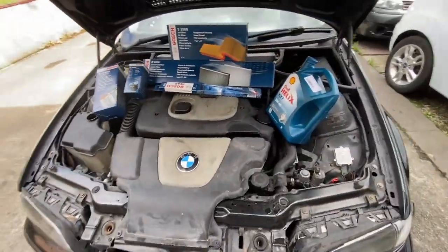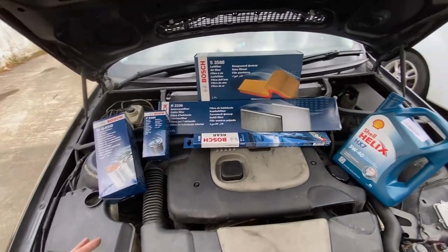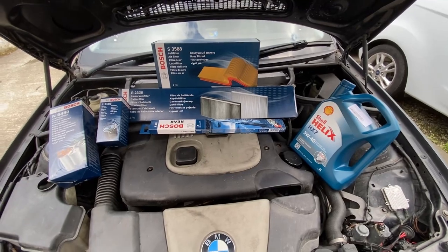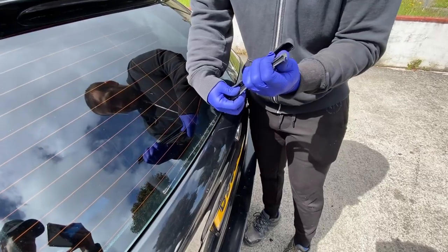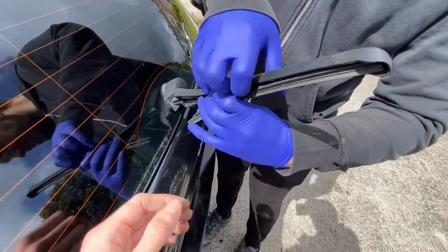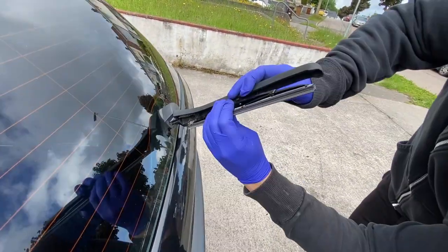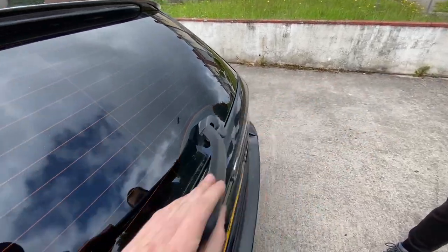We're doing a service on an E46 320d. I've got full Bosch filters because it's got no service history, so I thought I'd treat her a bit. Starting with the rear wiper blade — the front blades haven't come yet. To change it, you just give it a yank like that and push it back into the little clip. Pretty straightforward — nice and secure.